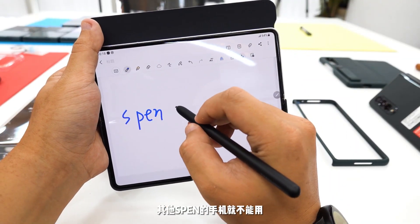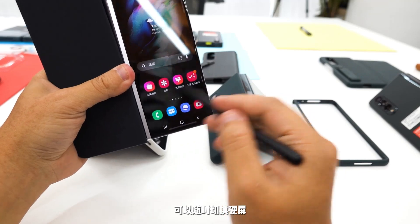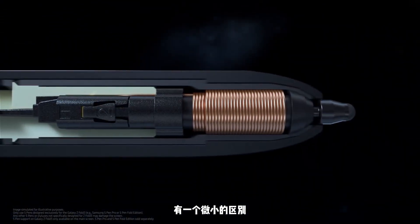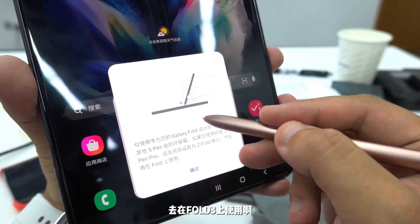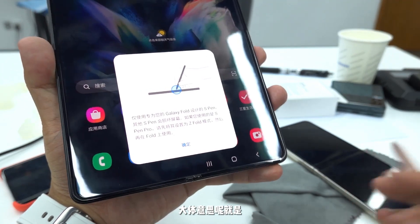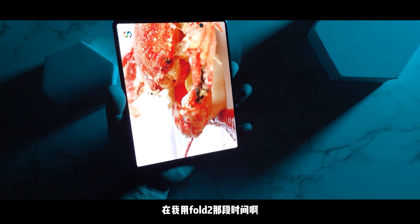S Pen配件也是有两支笔：一个是专门为折叠屏配的，这支笔只能在Fold 3折叠屏上使用，不向下兼容其他S Pen手机；还有一款S Pen Pro，这支笔比普通S Pen更大更粗，带一个物理按键，可以随时切换硬屏和折叠屏的书写设备。折叠专用S Pen比普通S Pen在笔头处带有一定的缓震。如果你非要拿普通S Pen在Fold 3上使用，也能识别且有悬浮笔触，不过会有温馨提示让你买专用的S Pen。这次有了双卡双待，电池缩水了100mAh。